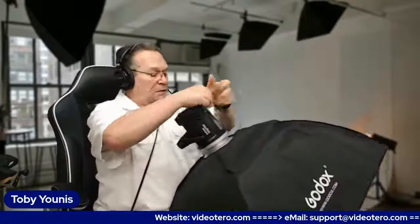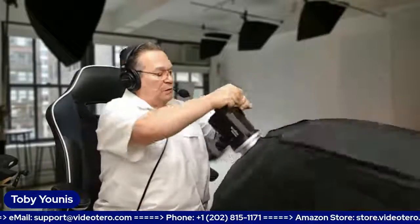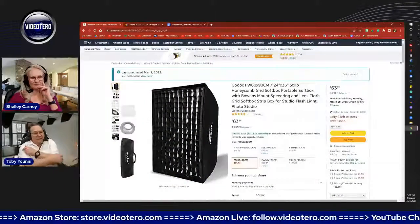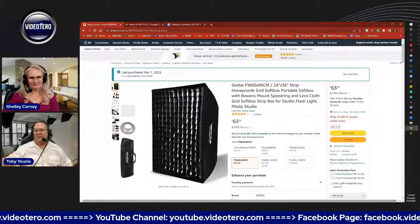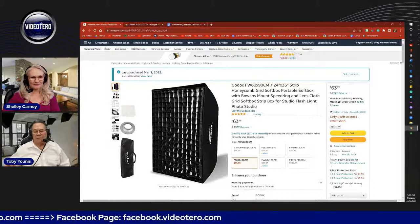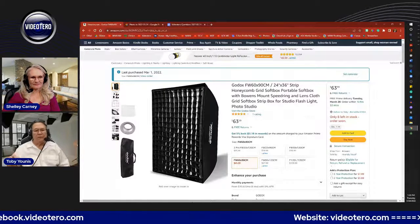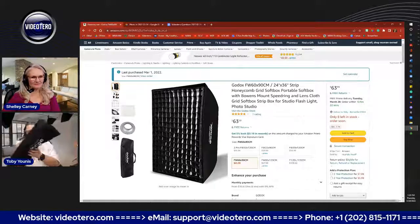It does include a grid. It has two softeners — an internal baffle and one external — and then the grid to make the light more directional. To me, I think studio portrait photographers use the grid a lot as it makes for a slightly harder light because it's more directional. I don't use the grid — it's actually in here so I don't lose it.